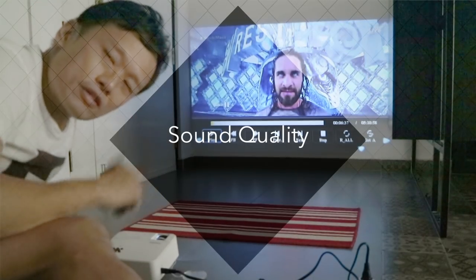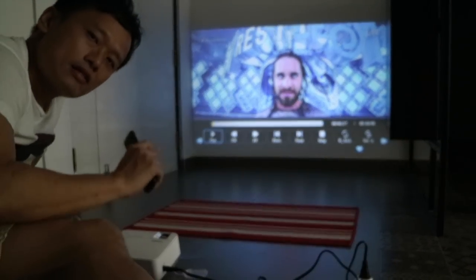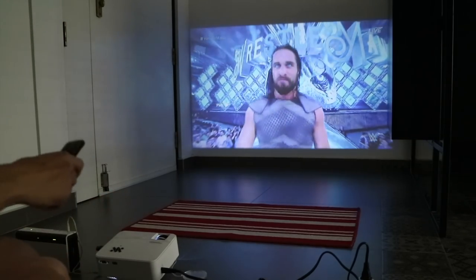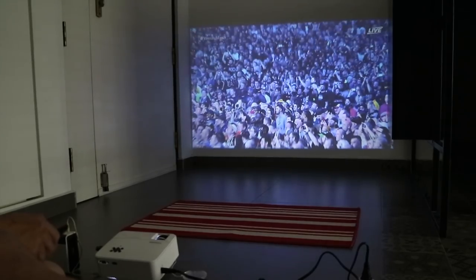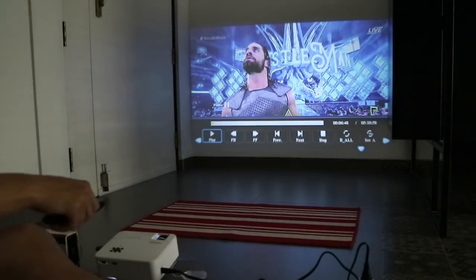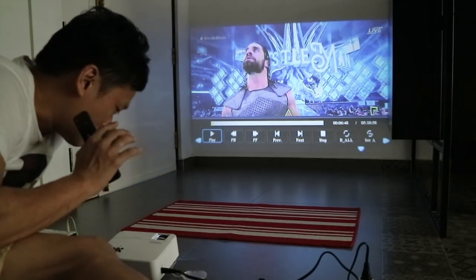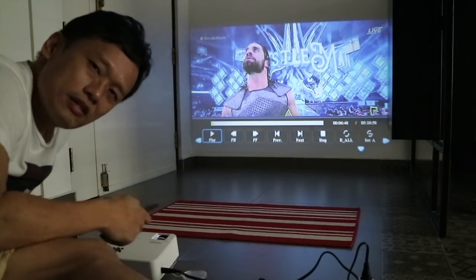Next I'll disconnect the external speaker and listen to the sound coming from the unit itself. The sound quality from the unit is pretty decent compared to many other micro or mini projectors I own. The sound is quite okay.